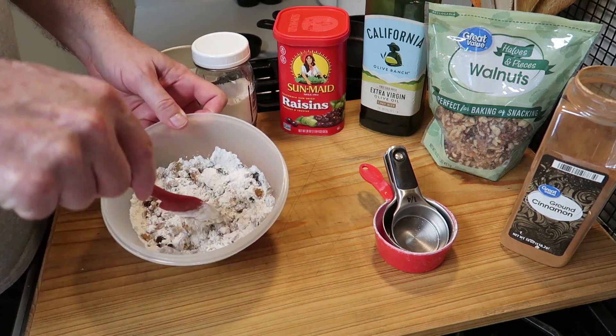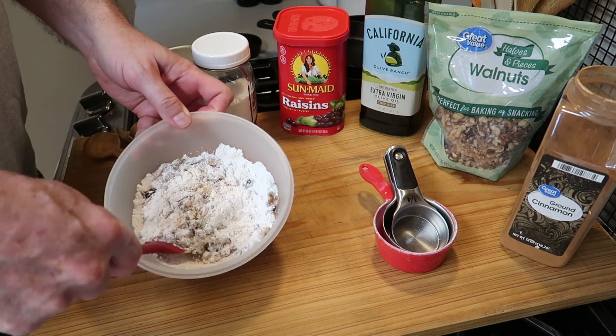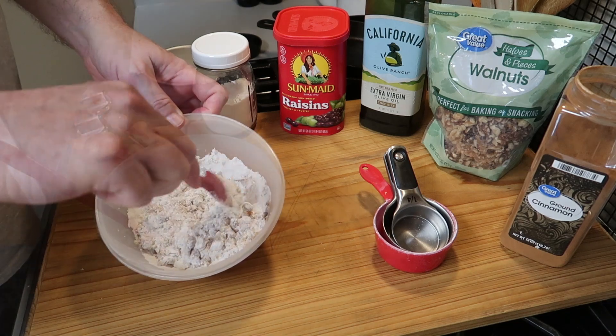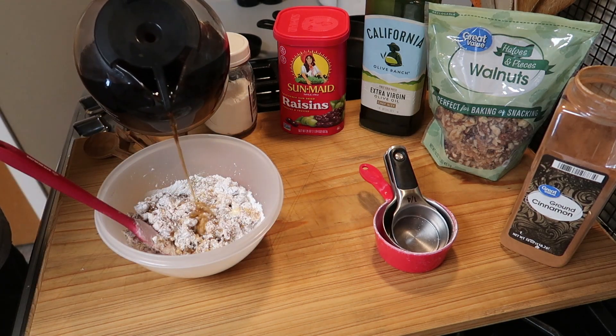And so we want to begin to combine the ingredients. The egg is down at the bottom and so give it just a preliminary — how do you like that word? — preliminary stir.